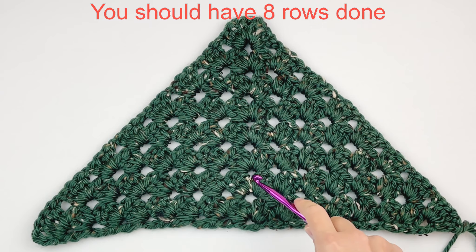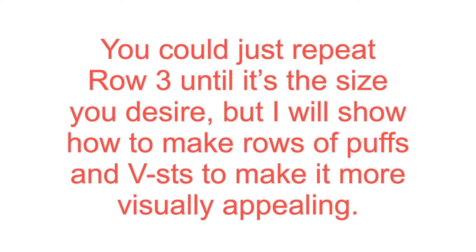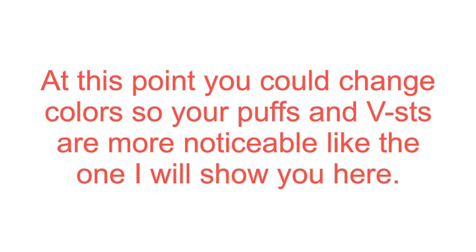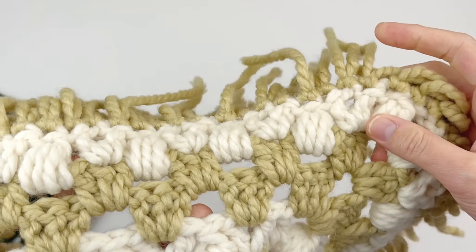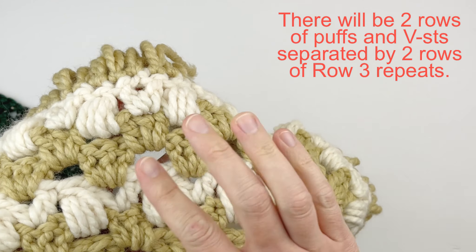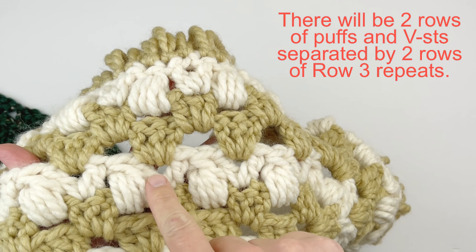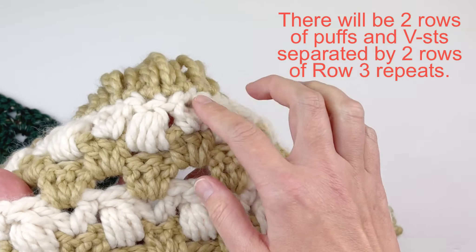Here I have my piece — it is 8 rows done, and this is what it should look like. You could continue to repeat row 3 until it is the size you desire, but I want to show you how to make rows of puffs and V-stitches to make it more visually appealing. At this point you could change your colors so your puffs and V-stitches are more noticeable. For this one I used two different colors: Peanut and Fisherman, repeating two rows of row 3 in between the puff and V-stitch rows.